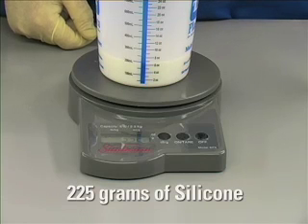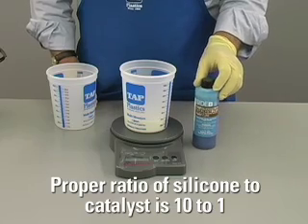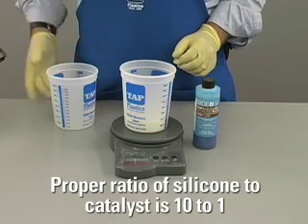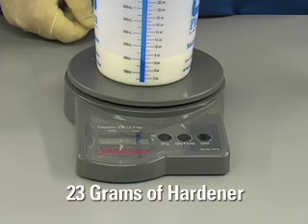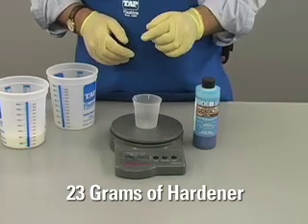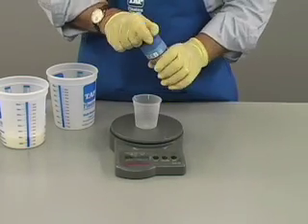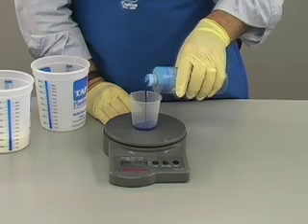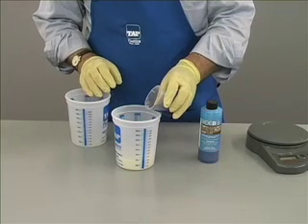Our batch of silicone weighs 225 grams. The proper ratio of silicone to catalyst is 10 to 1 by weight. This ratio is the same for both the green and the blue hardeners. Since we have 225 grams of silicone, we need about 23 grams of hardener. Using the same method of weighing, we place a small empty cup on the scale, turn the scale on, and then add 23 grams of hardener. Now we can mix the hardener into the resin.